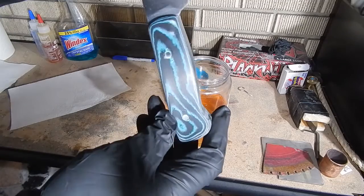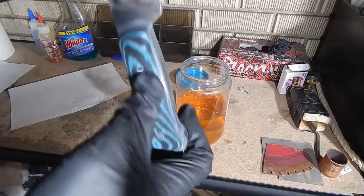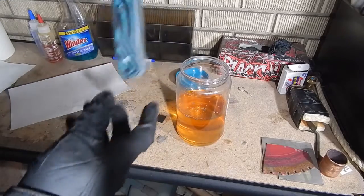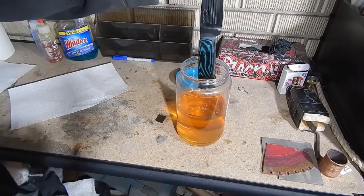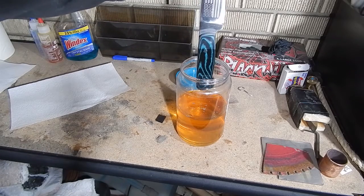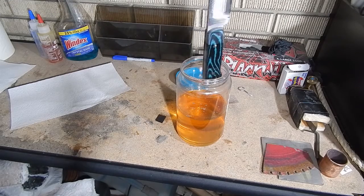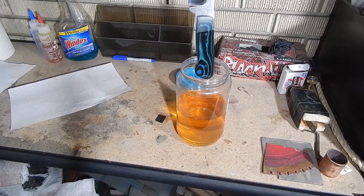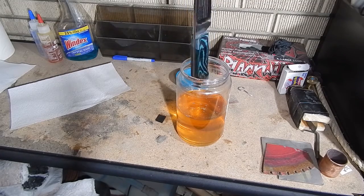I sanded the handle up to 2000 grit and now I'm going to dip it in boiled linseed oil to see what it does to the handle. You can see the part I didn't dip at the top — it looks really good with that oil on it. I'm going to let it soak, do a couple of coats, and then we'll see what it looks like.